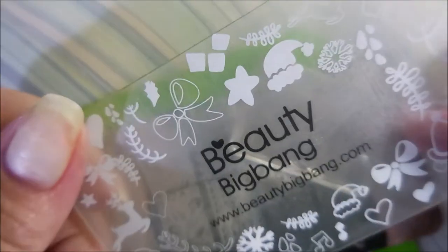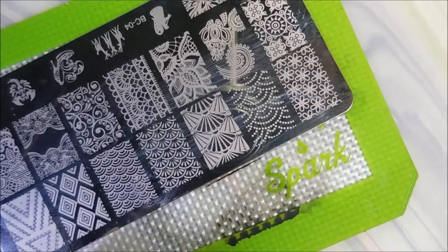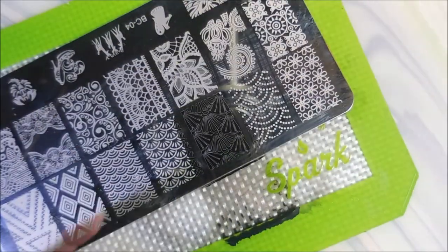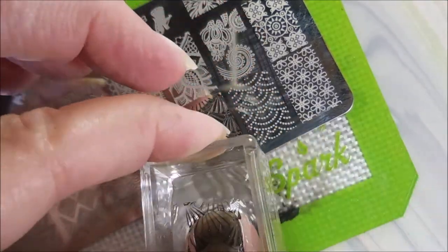I'll be using BC04 and my Mannyology Stamper, my Beauty Big Bang Scraper, and some Braves Diva on the black stamping polish. And I'm going to use this fan image today. I was really drawn to this image for some reason. So we're going to plop this on the nails.